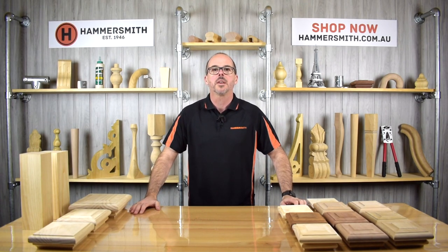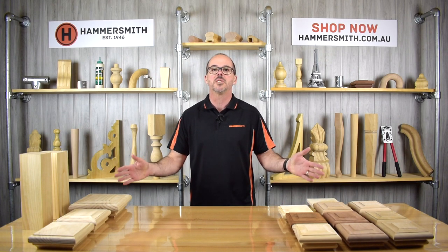Welcome back to the Hammersmith DIY channel. My name is Wyatt Groth and in today's product review video we're going to be talking about our range of stair post caps.